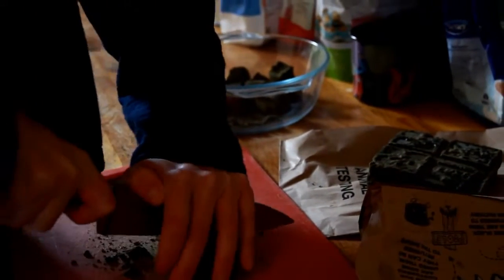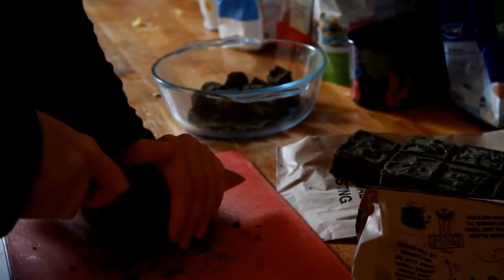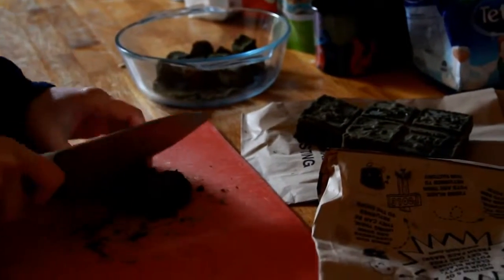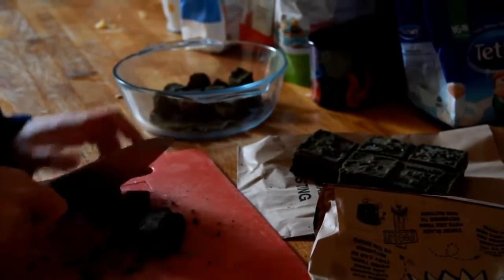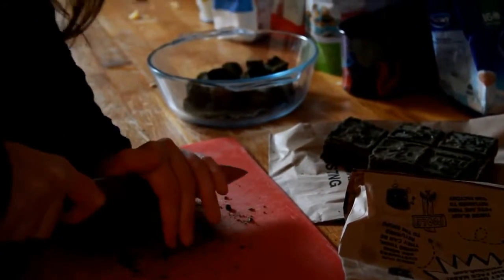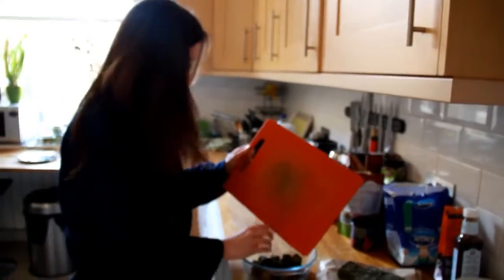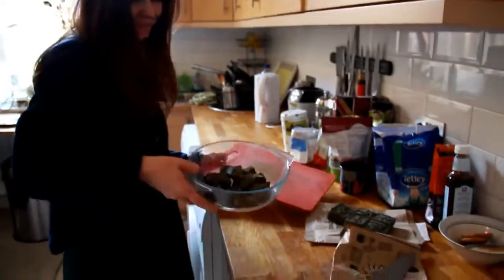Okay so the first thing that you need to do is chop up the henna. Use a really sharp knife to do this and chop it up into relatively small pieces. For Bella's hair we used about half a block of henna, but it depends how long your hair is and how thick it is as to how much you will use. This is what it should look like.